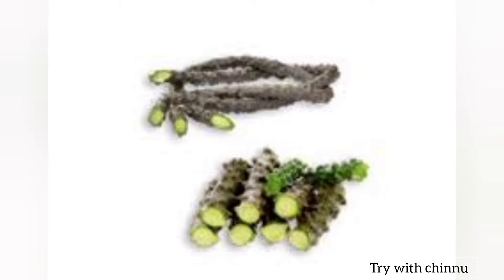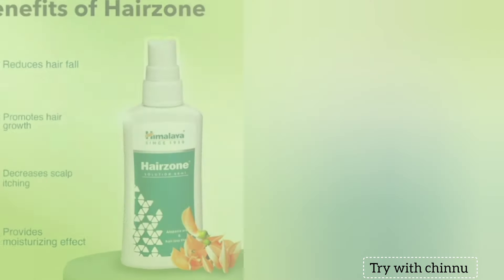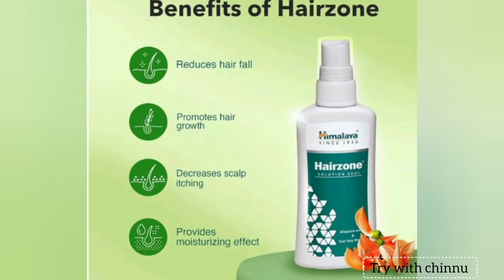In this case, you have to reduce hair fall. You can promote hair growth. You can use it for scalp itchiness. You can use it for dandruff.